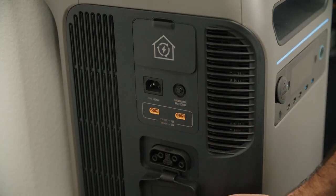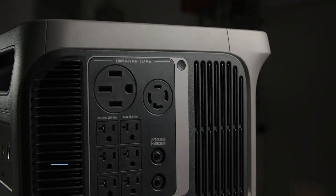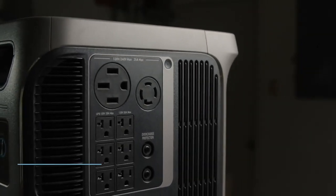The last port is for connecting the expansion battery. If you're an EV owner, you'll be happy to know that the F3800 can directly charge your vehicle through its 240-volt high-output outlets. Both NEMA 14-50 and 14-30 ports are suitable for EV charging — just use the one that works with your vehicle.